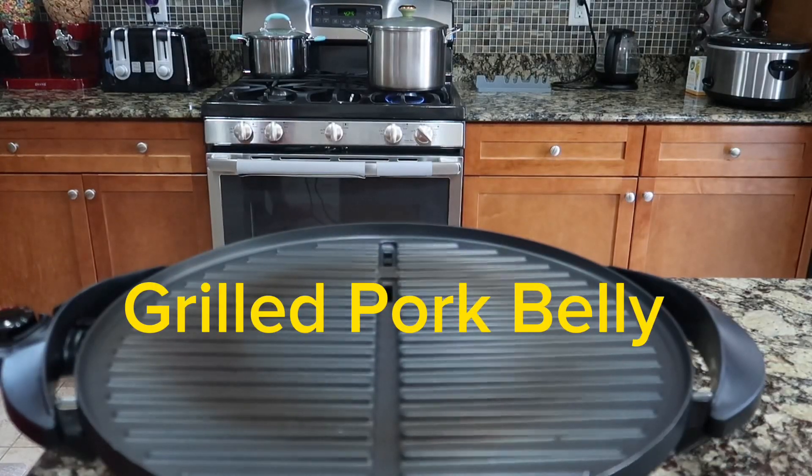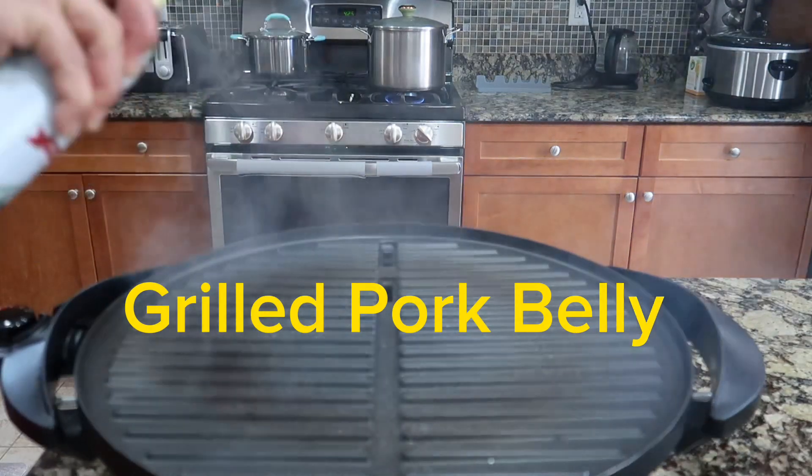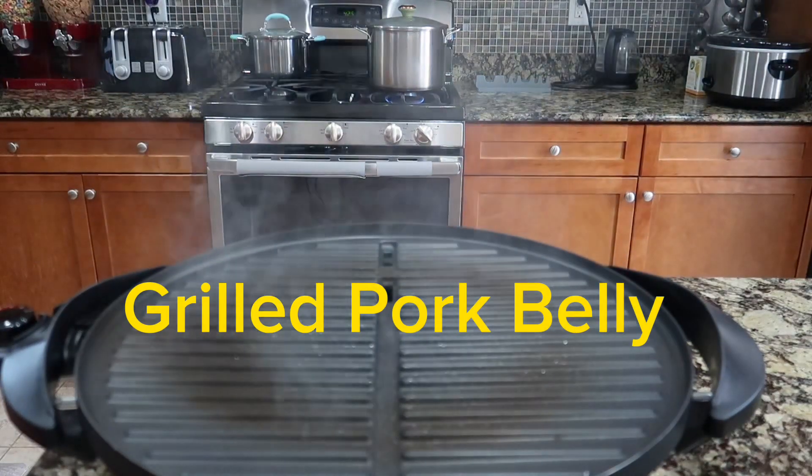Hey guys, it's me again. So, let's cook inihaw na belly rice.